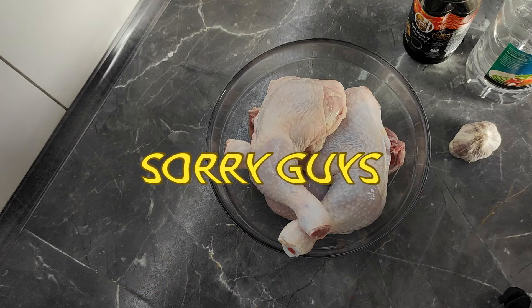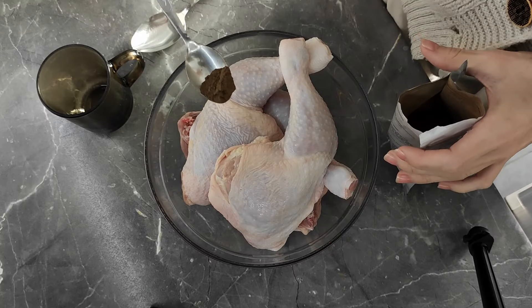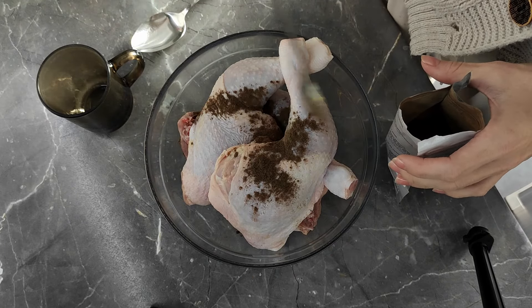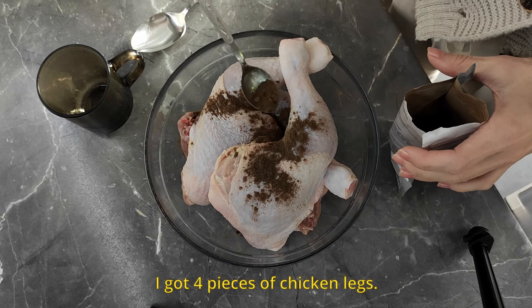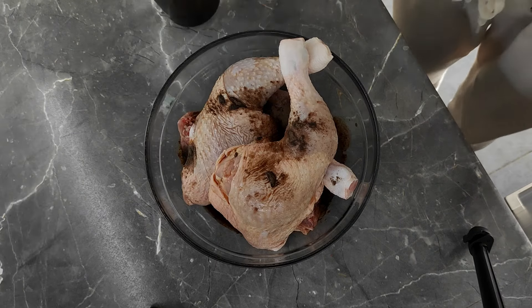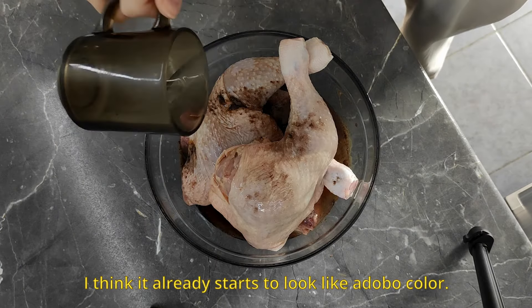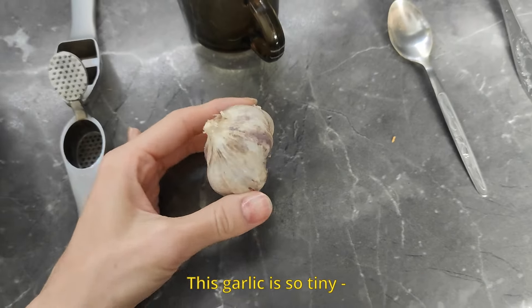asukal, bawang, and paminta. They recommend having whole peppercorns but I could only find this kind of paminta — sorry guys, I know for some of you it might not be legit, but we work with what we got. If you have paminta like mine which is ground, you add half of it. I got four pieces of chicken legs, one-third cup of toyo, one-fourth cup of suka — it's already starting to look like a dark color.